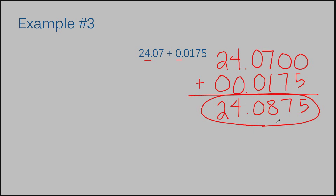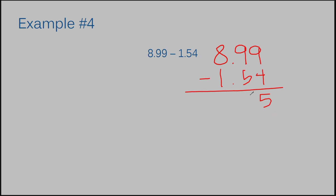Let's move on to example number four. I have eight and ninety-nine hundredths and I'm subtracting this time — subtracting one and fifty-four hundredths. We're going to line our numbers up by the place value, so the decimals should be directly on top of each other. I'm subtracting: nine minus four is five. Nine minus five is four. Bring my decimal straight down. Eight minus one is seven. The answer to example number four is seven and forty-five hundredths.